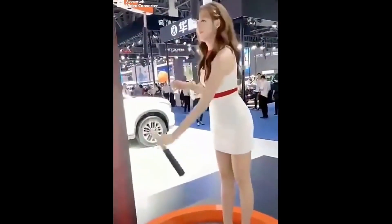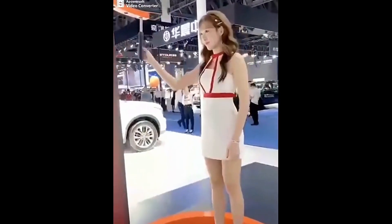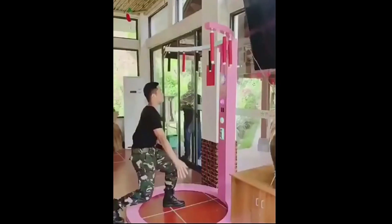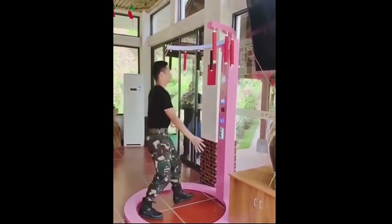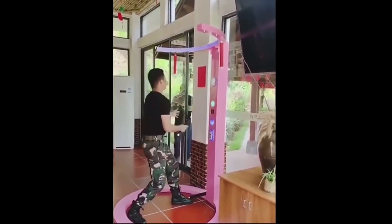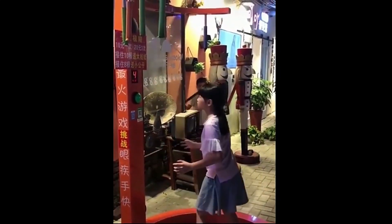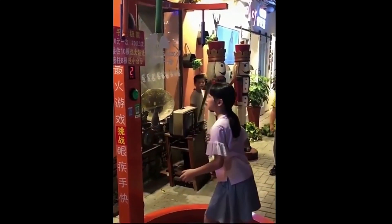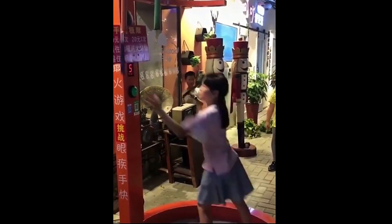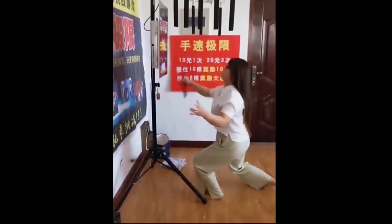Some time ago I saw a video of people playing one of those arcade style games that measure your skill — this one was testing reflexes by dropping a bunch of buttons in a random order. Seeing them struggle, I obviously wanted to try it myself and see how I would fare.